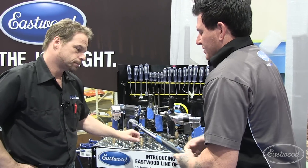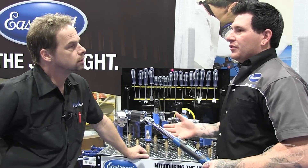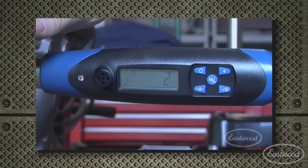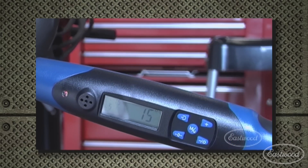Another nice feature on this torque wrench is the torque angle setting. A lot of new vehicles — especially European vehicles — instead of just having a number to torque to, they want you to torque it to an initial spec and then rotate it an additional angle to get that final set point.